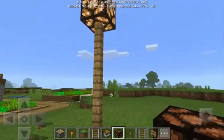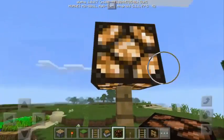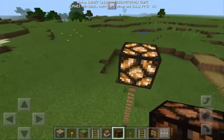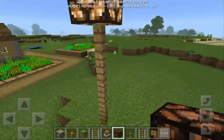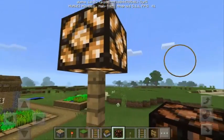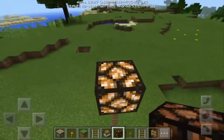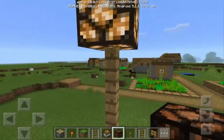Before we proceed, I wanna challenge you. Look at this redstone lamp over here. As you can see, it's a lit redstone lamp and the challenge is: can you do this? Can you make a lit redstone lamp without a bottom? Look at that — it has no bottom, lever, or any redstone source.